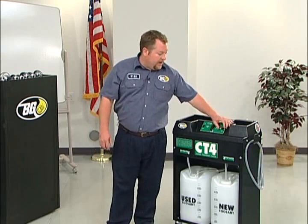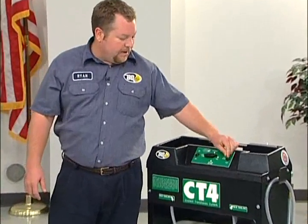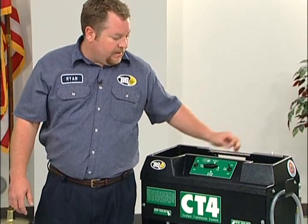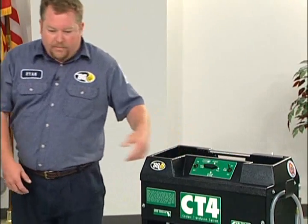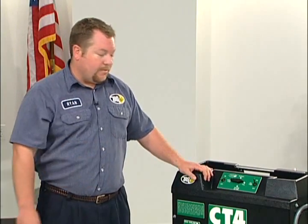When the service is complete, to top off the radiator go ahead and go to fill, turn the fill pump on. Go ahead and fill your radiator, your reservoir, your overflow — fill everything up and you're done with the service.